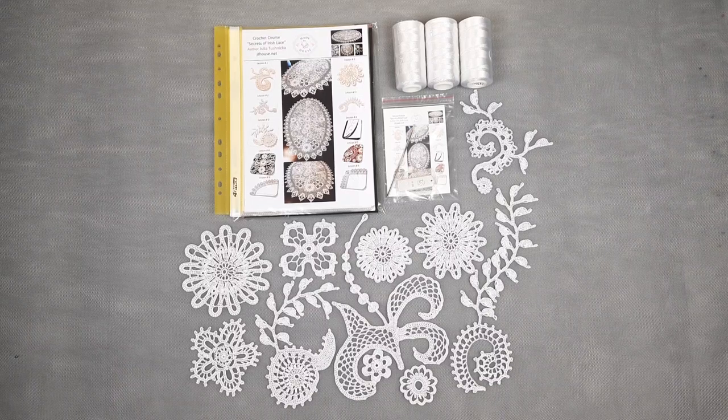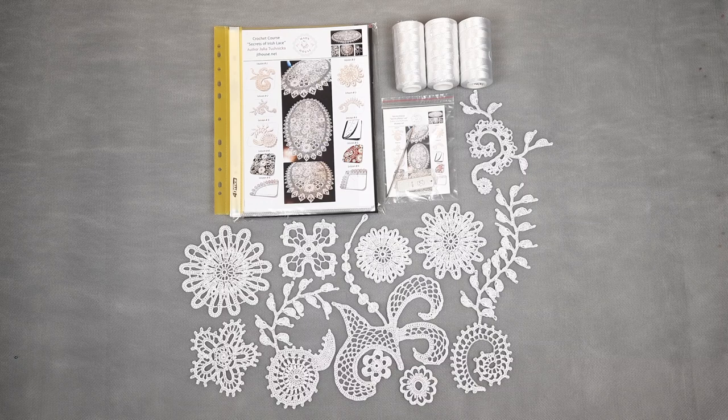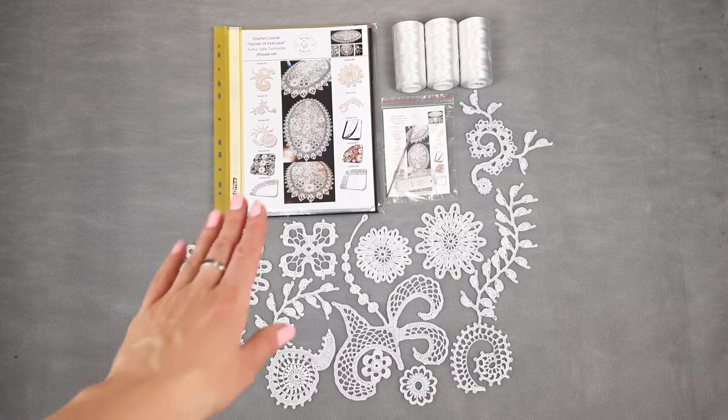Hello my friends! Today I am sending this beautiful VIP package for my crochet cards modern Irish lace, and here we have tablecloths.